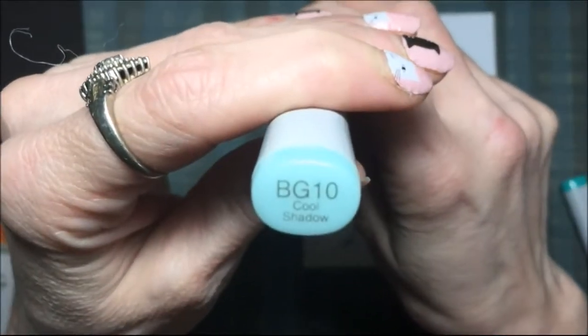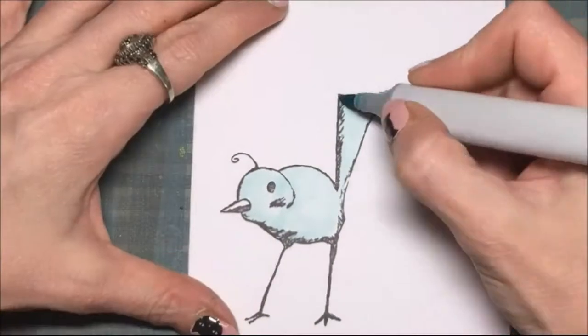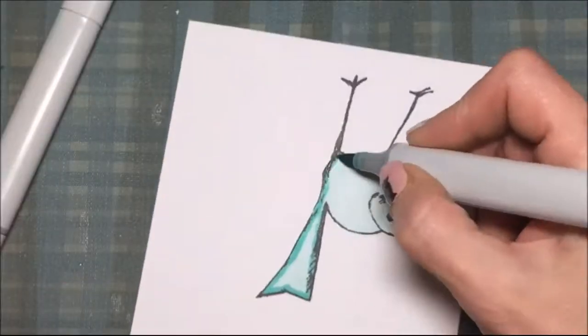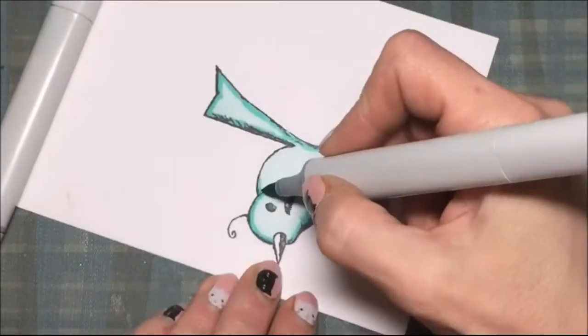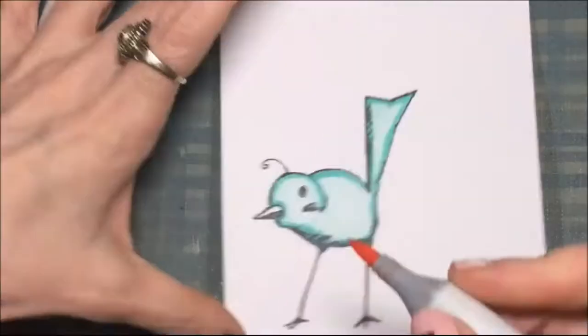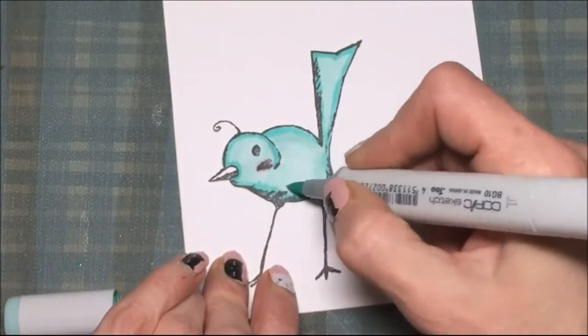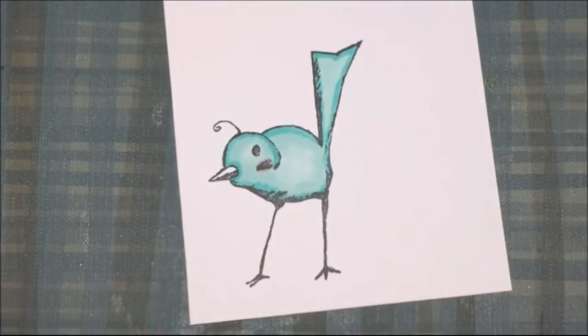I'll be using some Copics and I'm showing you the numbers there. I usually go from lightest to darkest with Copic markers — I put my lightest down first, then some darker, then a little pink for the cheeks, and then I go over it again with the lightest color.